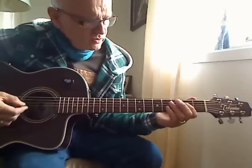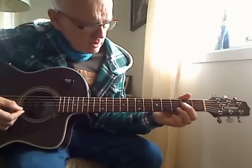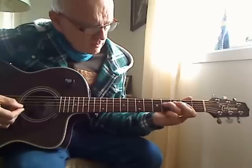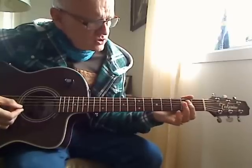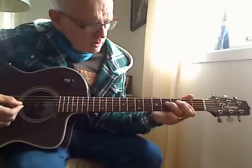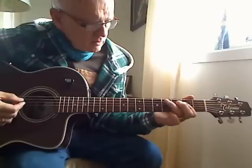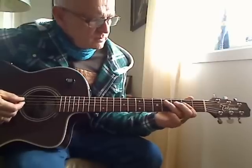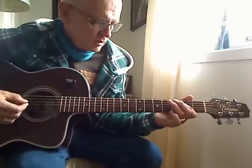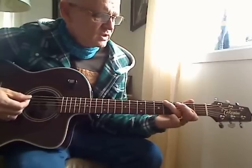Here I play on fret 2 string 4. Hammer on fret 4 string 4, open string, fret 2 string 3, go back, fret 4 string 5, open string 5. Take a fret 4 string 6, take a little — to the D — there you hammer on fret 2 string 4.